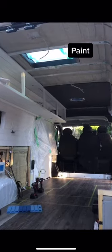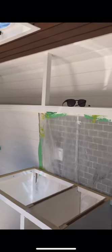Next we painted everything white. We like to use high quality paint from Benjamin Moore so that the cupboards are made to last.